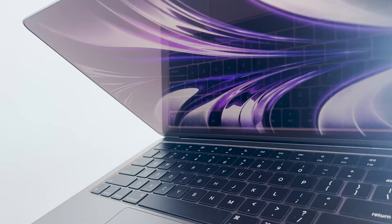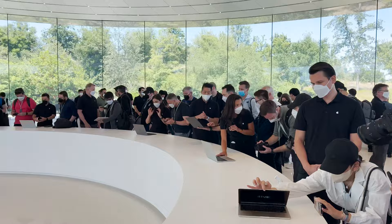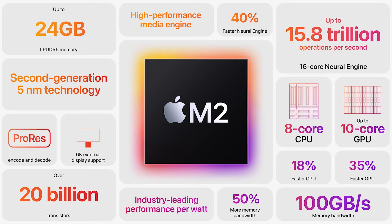The M2 brings amazing performance. It has an 8-core CPU, up to 10-core GPU, as well as 50% more memory bandwidth. The new MacBook has a bigger, brighter display and all-day battery life up to 18 hours.